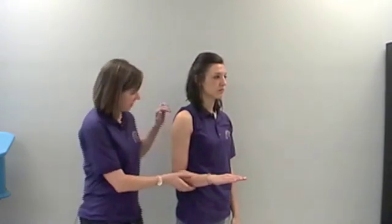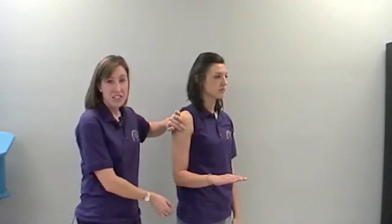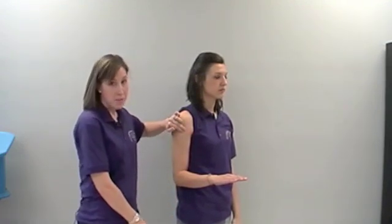While the patient is in a standing position, have their elbow in a flexed position against their trunk at 90 degrees. Pronate the patient's forearm. Palpate the bicipital groove, lateral to the armpit and below the acromion process.